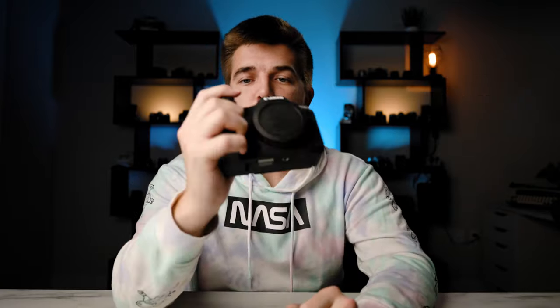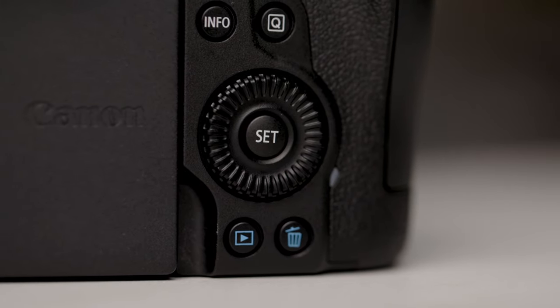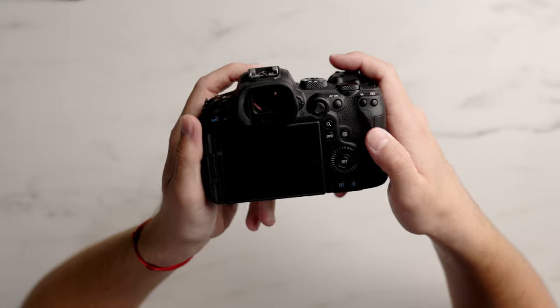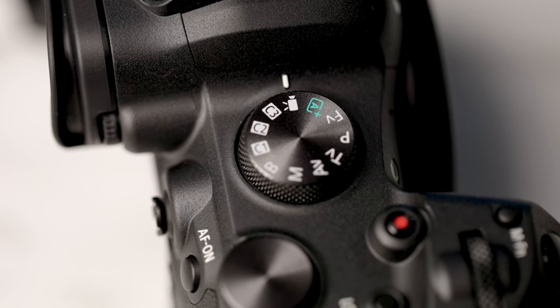It feels great. It has a nice big grip that does not feel uncomfortable to hold. They finally brought back the scroll wheel which was majorly missing from the EOS R. This is my favorite thing going from DSLR to the mirrorless setup — now we have three different dials that control aperture, ISO, and shutter speed. It just makes things so much faster to change settings on the fly. Good job Canon. They have swapped out the top screen with a scroll wheel for your mode selector, which isn't really a big issue.